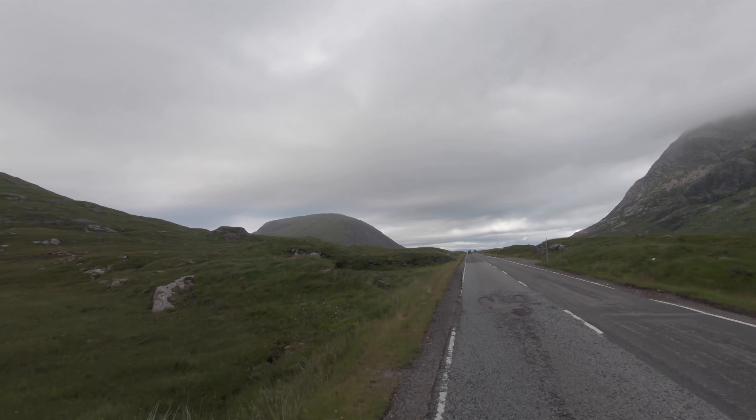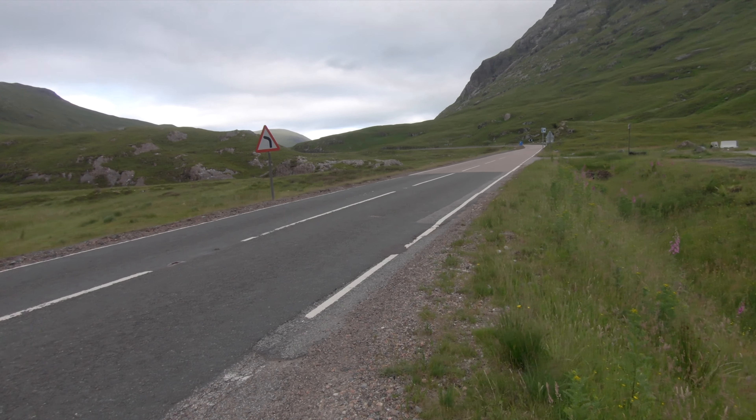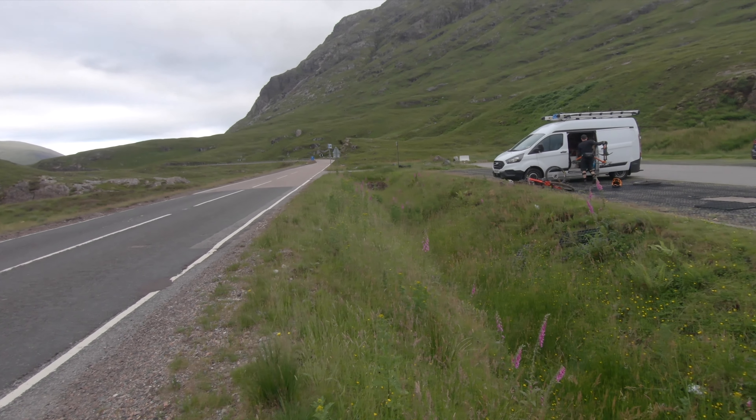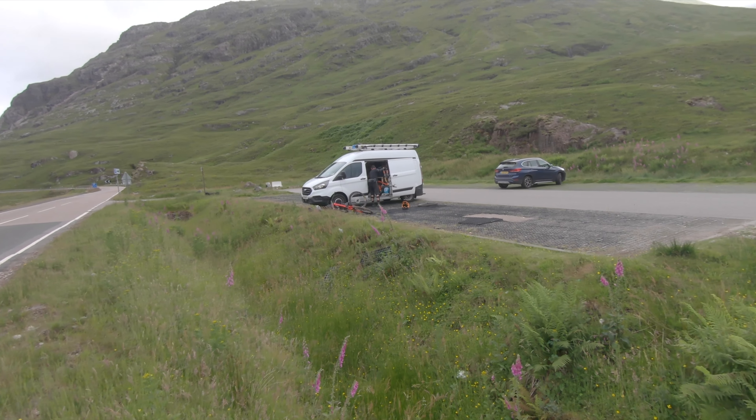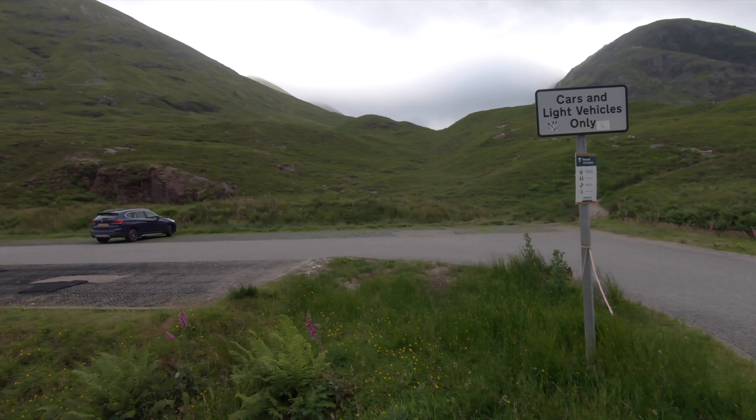This trail here is situated down the Glencoe Pass and it's a really nice drive down through the valley that takes you all the way to Fort William. There's loads of hiking and biking trails all around this area. So do a bit of your research and come and explore it for yourselves, folks. It's here, it's beautiful.